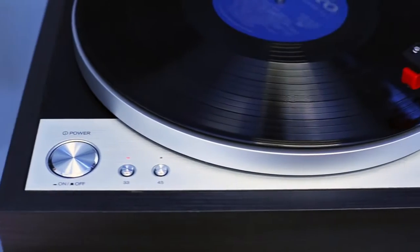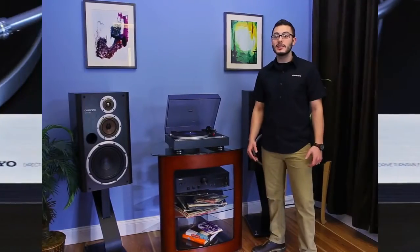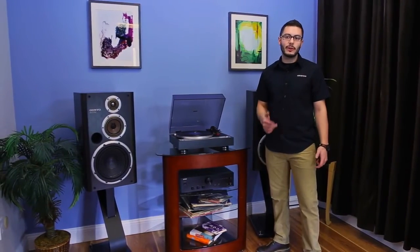Underneath its detachable head shell, the CP1050's Direct Drive motor ensures that the aluminum platter rotates smoothly and with the utmost precision, thanks to a quartz lock control system. Engineered rock solid to eliminate vibration and provide stability, listeners will enjoy noticeably clear, low frequency sound,